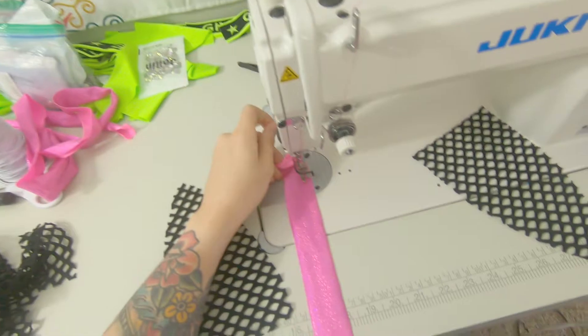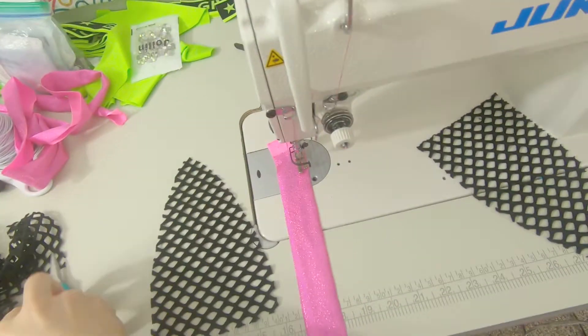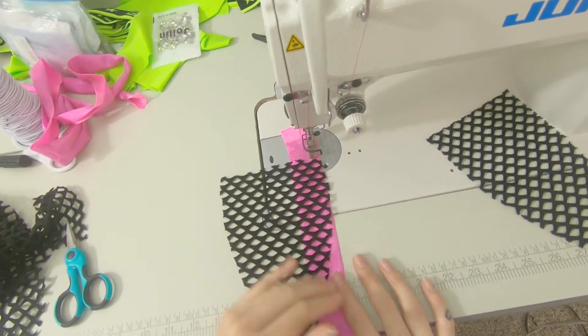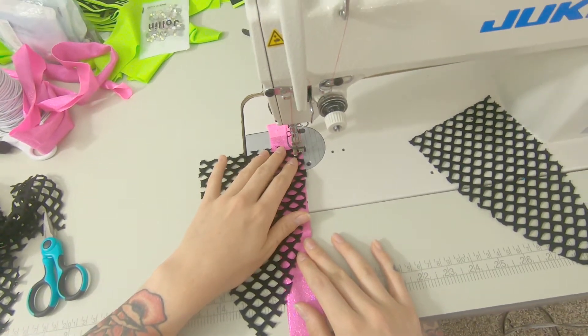I like to use my Juki for this, just so I know it's real secure. I would prefer to use this over my serger just because it's a little bit easier to manipulate this fabric.